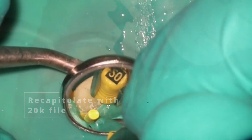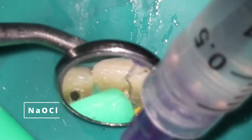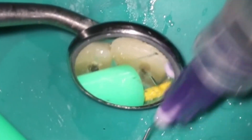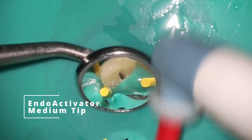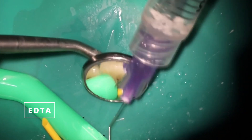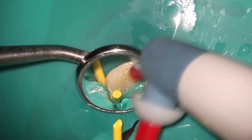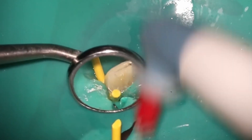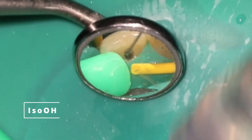Go back and recapitulate with that 20K file. This case was very wide open so I'm not too concerned about it. Then we're going to do our rinsing process — I sped this up because no one really wants to see me rinse out teeth all day long. Pretty much you're going to use bleach, then go with the activator, and then come right back in with EDTA. The reason I like to do this combination is it not only prepares the teeth really nicely but it also gets all that calcium hydroxide out of there. You don't really want to leave any of that behind. The final rinse is always going to be with isopropyl alcohol — it dries just beautifully and you don't have to use as many paper points.